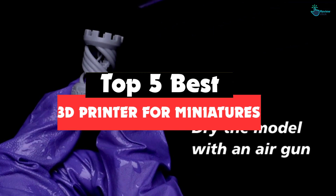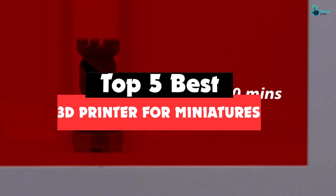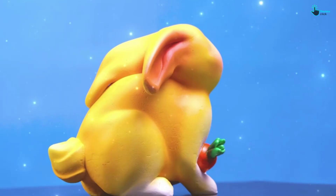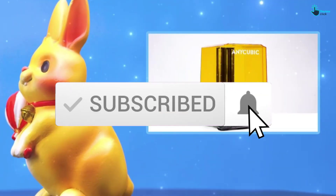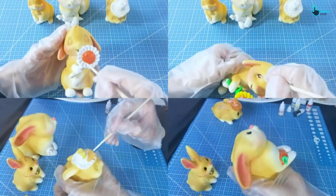Hey guys, in this video we're gonna be checking out the top 5 best 3D printers for miniatures available on the market for their true quality. I made this list based on my personal opinion and hours of research, and have listed them based on popularity, quality, price, durability, user opinions, and more. If you want to see more information and the updated price, you can check out the description below, and also make sure to subscribe for more reviews. OK, let's get started.